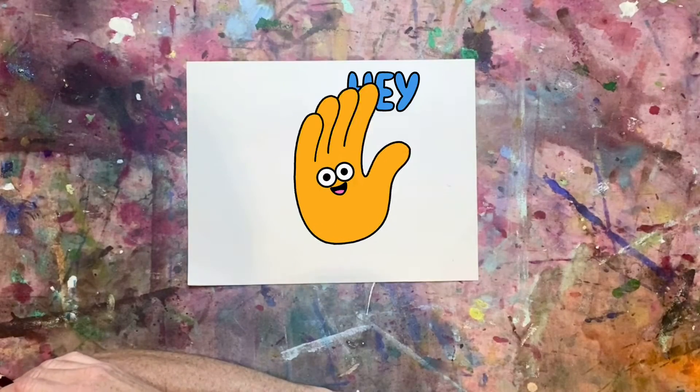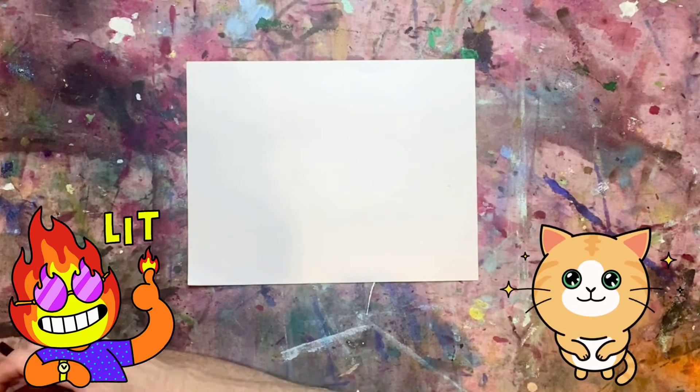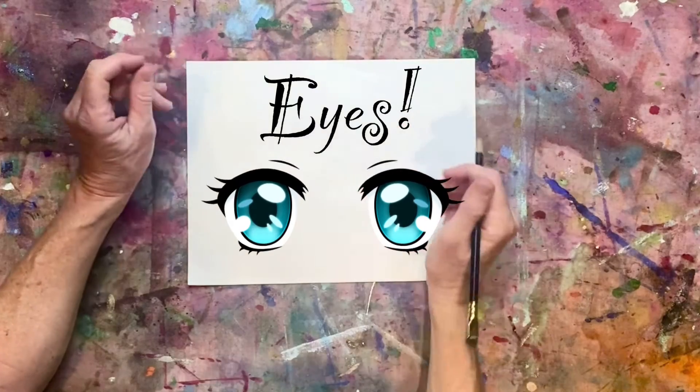If you watch my videos, you'll see that I like to do a lot of cartoons and I like to draw cute little eyes. So I'm going to do a quick breakdown of those eyes for you — here we go.